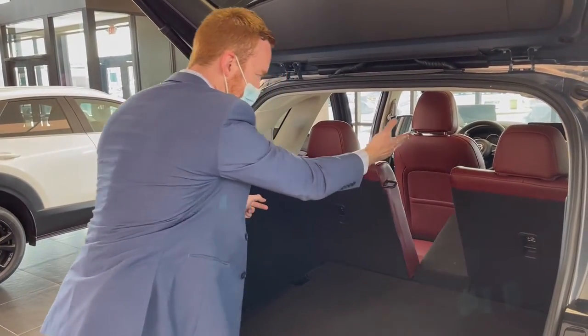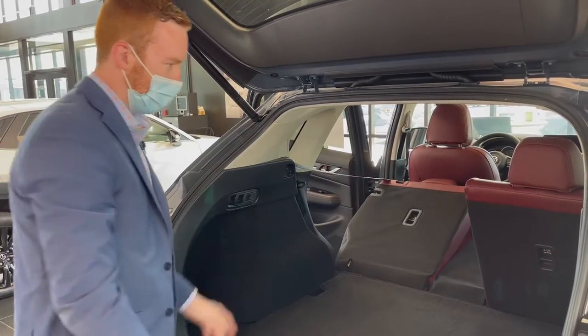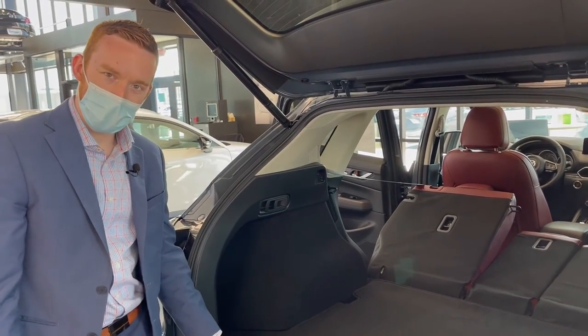That lets it flop down by itself, and with Mazdas they do go almost all the way flat — you can put it all the way down. Then you're upwards of 70 cubic feet of cargo space. Come see us here if you'd like to take one for a spin.